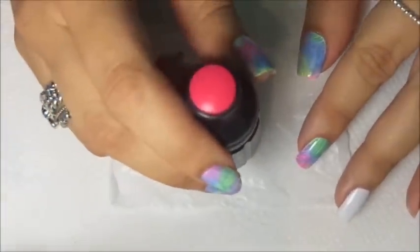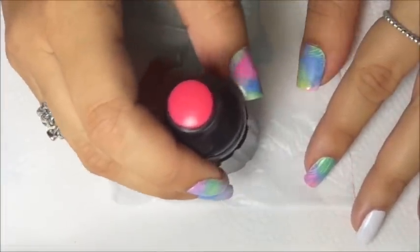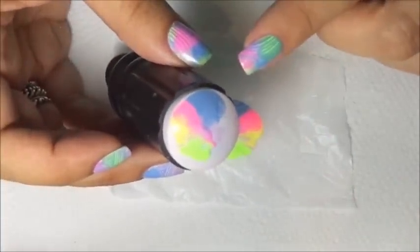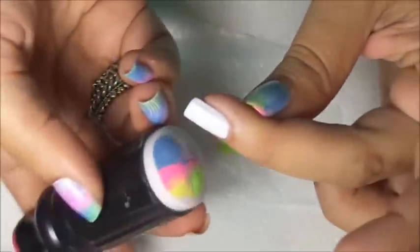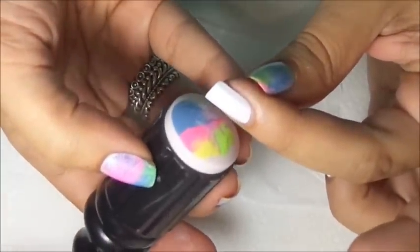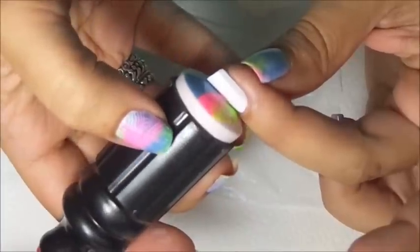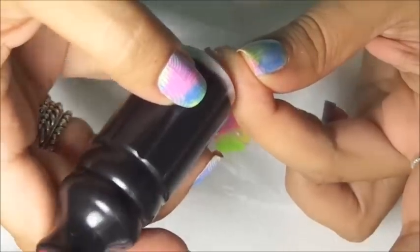Using your stamper, you're going to stamp down on all those colors and they will blend together. Gently pick up — there you see all the colors have blended together. Now we're going to apply this to the nail. You have to be very gentle, it will be slippery, so be careful and gently roll on the nail.